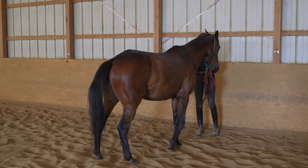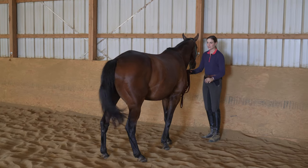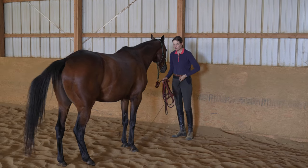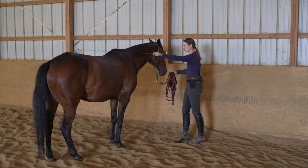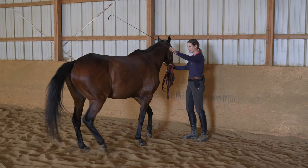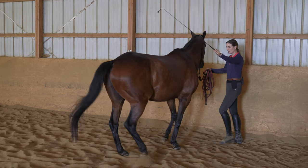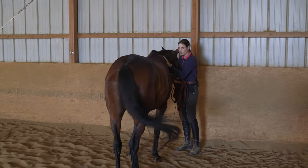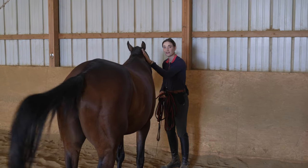I touch him on this side, and as he's stepping, I cross over and pick up my whip. When he steps over to me, I release and reward him. Over time, after doing this a couple of times, you'll be able to step away, pick up your whip, and touch your horse on the opposite hip and he should understand to come up to you. You can see how Crosby understands that when I lift my whip, he should come up to me — and that's our goal. We work until he's confident and relaxed with that on the wall.